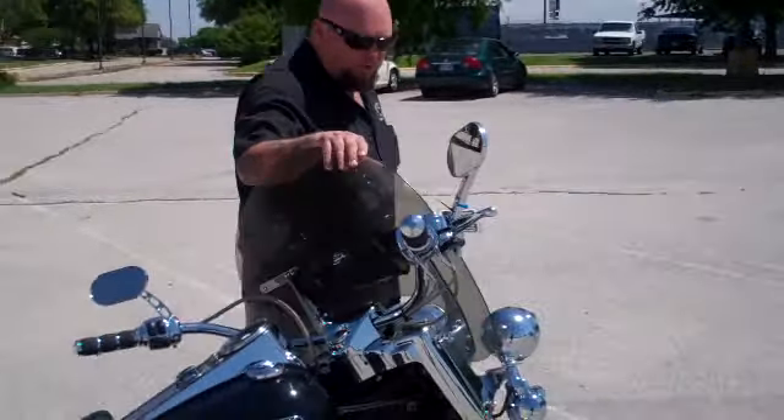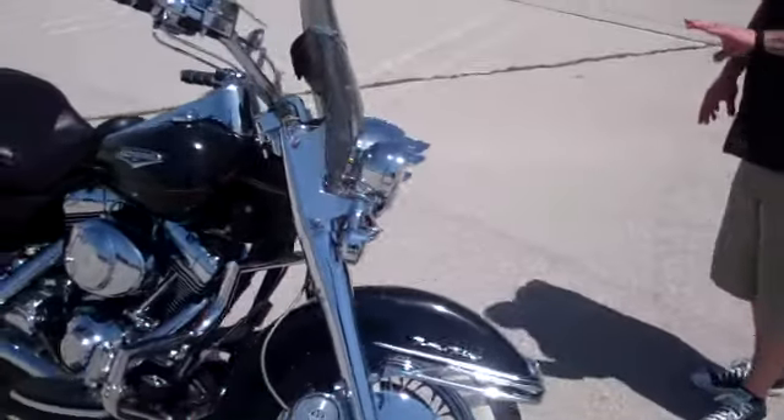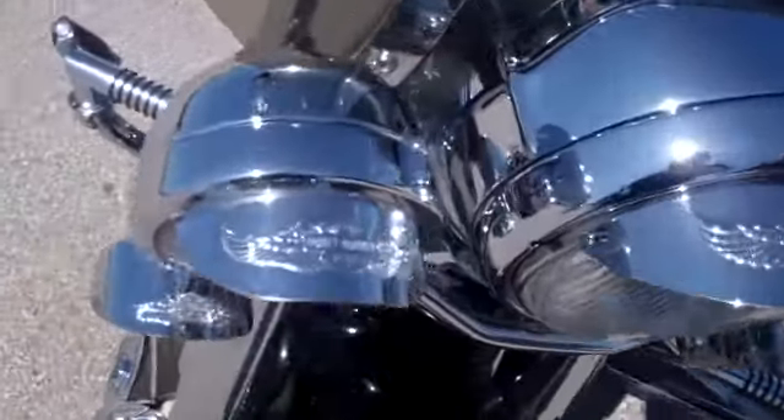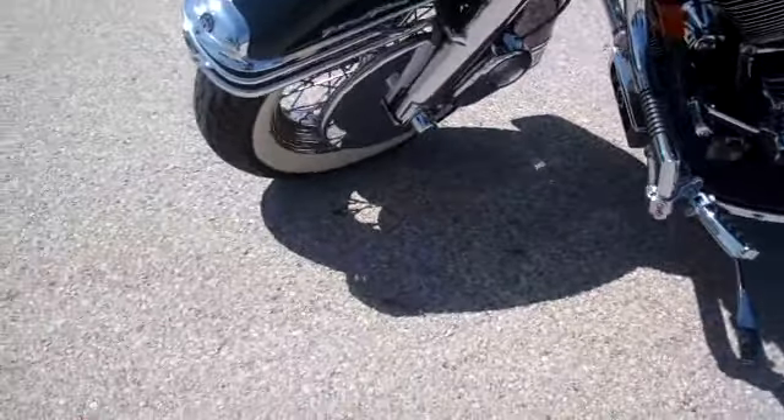It's got the nice shorty smoke windshield. Got the chrome headlight bezel with all the Harley-Davidson visors on all the lights up front. Wide white wall tires. Got a lot of chrome on it — chrome primary, inner primary cover, chrome shift linkage.